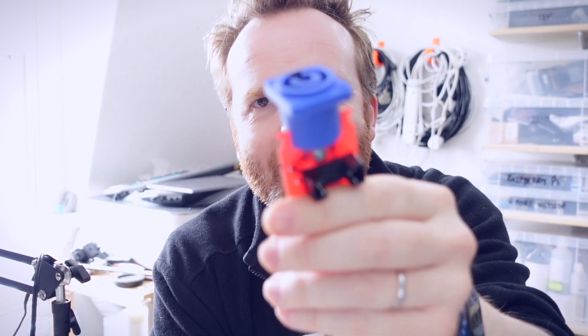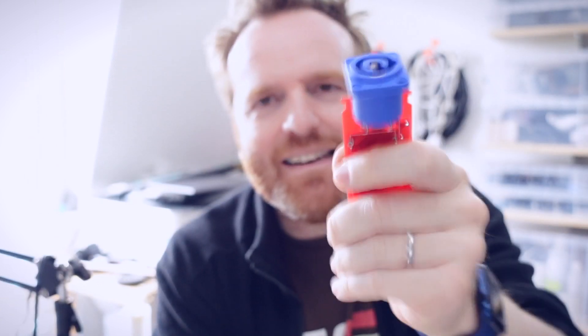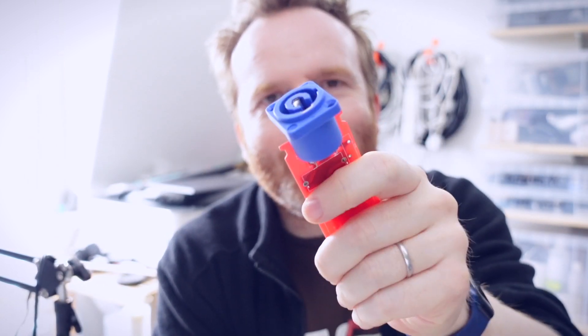These couplers are bulky and expensive, so I want to see if I can make a PowerCon socket that's inline with the cable. You can only get the sockets like this as panel mount sockets. Can I convert this into an inline cable socket? Let's give it a try.